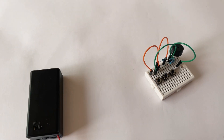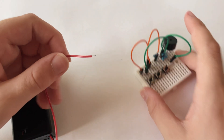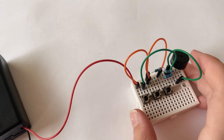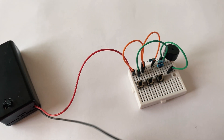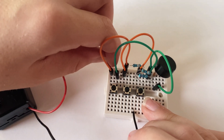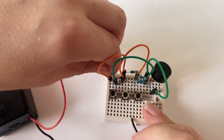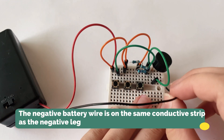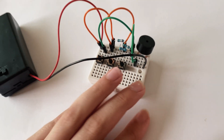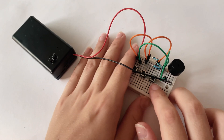Now we can plug in the battery pack. Take the red positive end of the battery pack and plug it in just behind the orange wire there. Then get the black negative end and plug it in here. Now we can turn it on and test it.